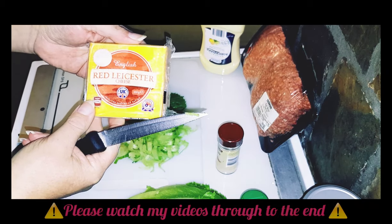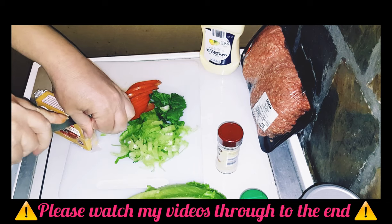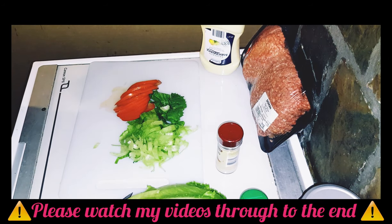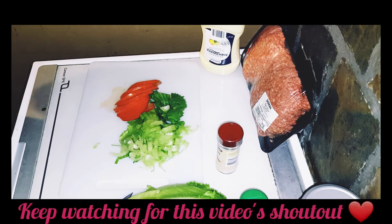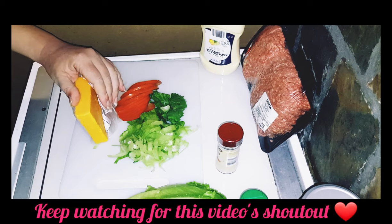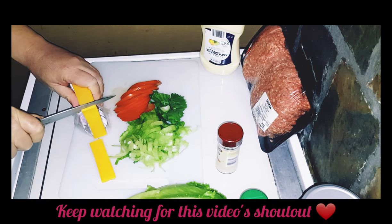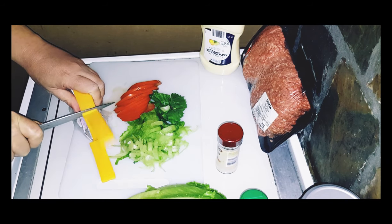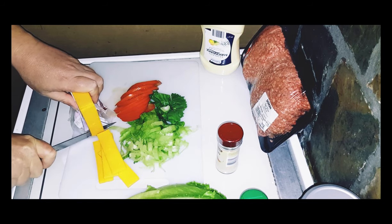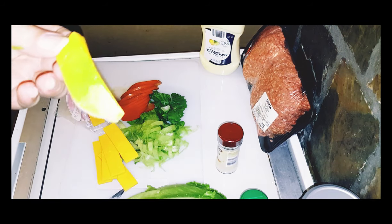I have here some English Red Leicester cheese from Aldi. I've never tried this cheese before, but it looks like it should be lovely on a burger. So I'm just going to cut off some nice thin slices. It does have a wonderful orangey colour and it should be ideal on my burgers.